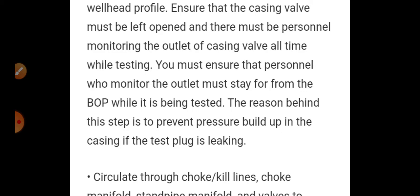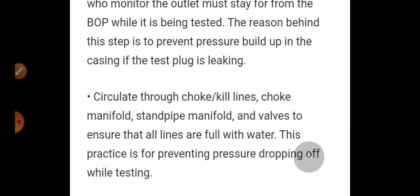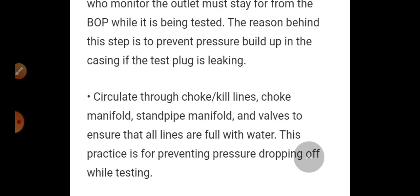You must ensure that personnel monitoring the outlet stay away from the BOP; otherwise the monitoring person will be in danger while testing is being conducted. The reason behind this step is to prevent pressure build-up in the casing. If the test plug is leaking, circulate through choke/kill lines, choke manifold, standpipe manifold, and valves to ensure that all lines are full with water.